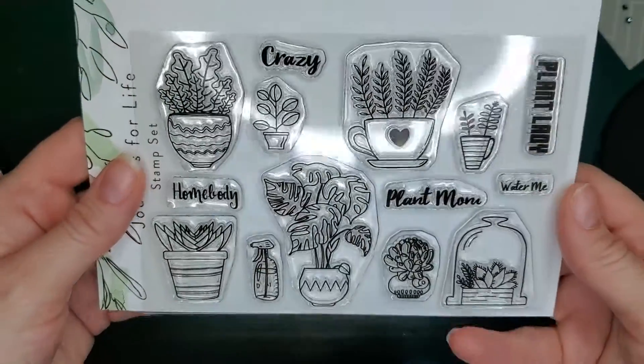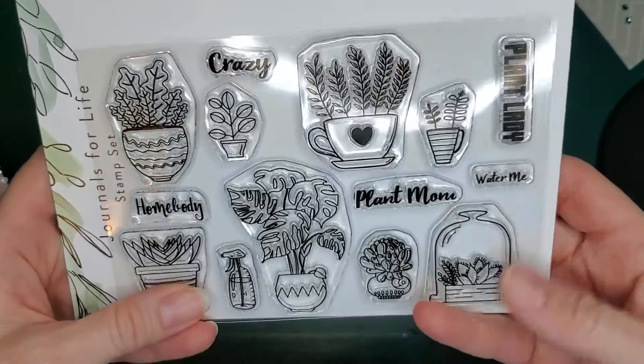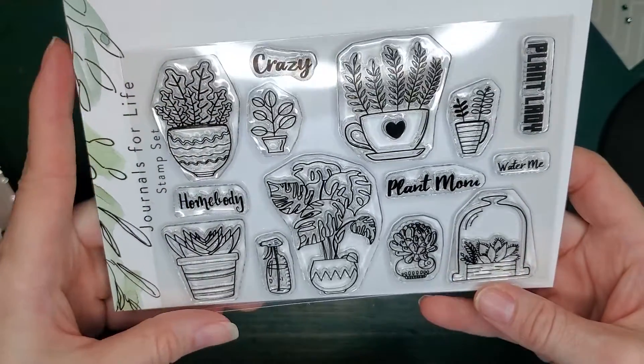Hi everyone, this is Andrea with Journals for Life Stamps. I'm so excited to show you the new releases in the shop.